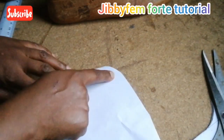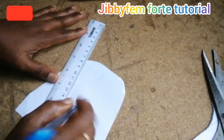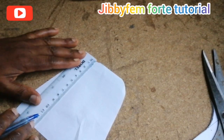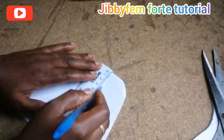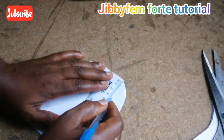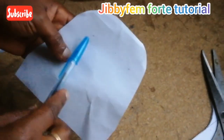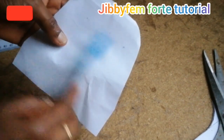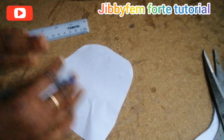For where our eyelet is going to enter, I'm going to suggest that you take a measurement of about 3 cm away from this edge. Let your eyelet — which is also known as the grommet — be at that point. You can place them at an interval of about 2 cm before you put your eyelet or grommet.